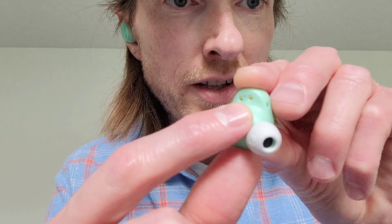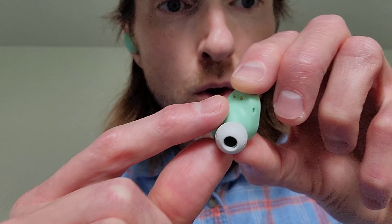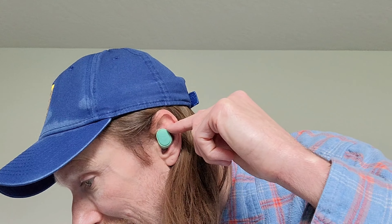Now I'm going to take the earbud that says R for right, and I'm going to gently place this earbud into my right ear. When you do this, you want to make sure not to place the earbud too far into your ear — you want to be really gentle. And now I'm going to turn the earbud this direction until this part of the earbud is resting against this part of my ear. And now that this part of the earbud is resting against this part of my ear, it will help to hold the earbud in place.